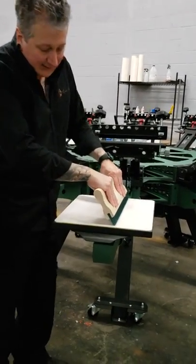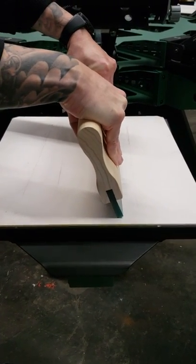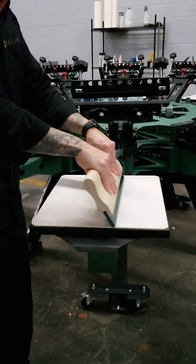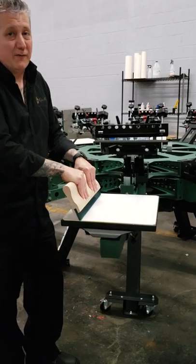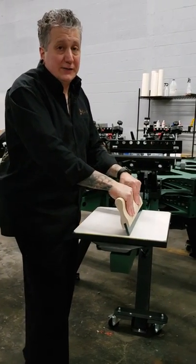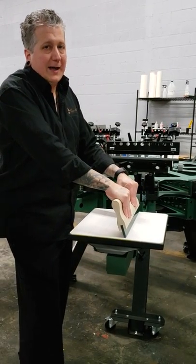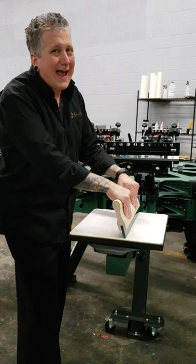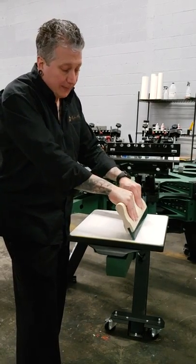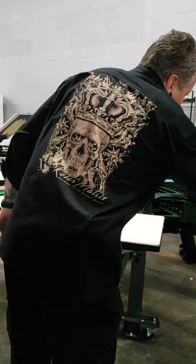80 durometer — with the same amount of pressure, the blade does not want to flex hardly at all. This is going to literally shave the ink and put a very thin deposit. It's going to make holding high resolution images much easier — for example, if you're doing 75 LPI — but it's also going to put down a thinner ink deposit, which makes achieving opacity on darker garments a problem. That is the trade-off with the 80 durometer.